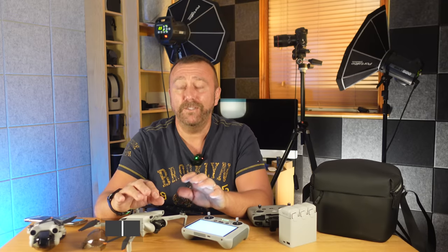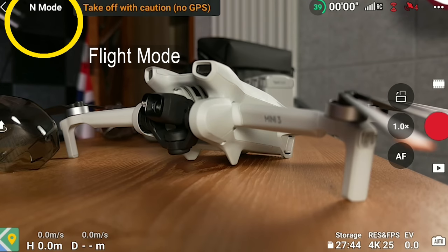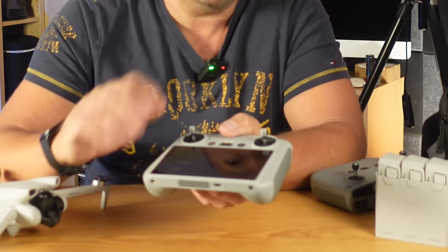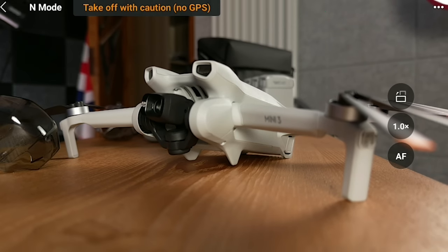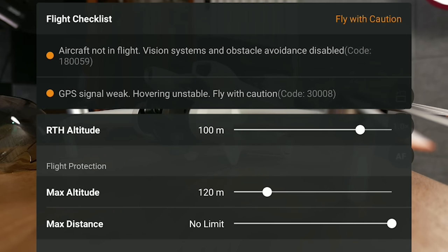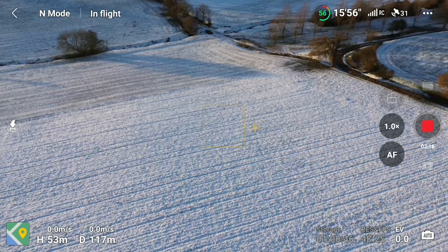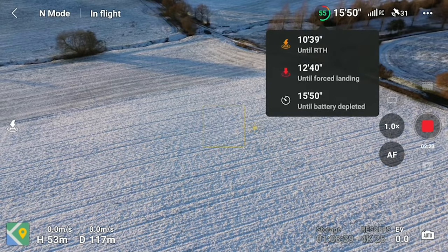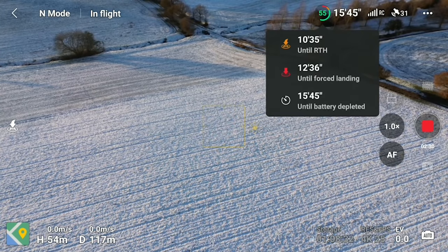The app has so much information so let's go through it. Top left shows the flight mode you're in — this normally matches the switch on the remote unless you left it in sports or cine mode last time. Next you've got the status bar which shows the current flight status or any warning messages; you can tap it to expand messages like if you have to calibrate the compass. Next over you've got the battery information — this is a really important part of the screen to keep an eye on as it shows how much time you've got left, but crucially the time shown is actually the time until the battery is completely exhausted. The automatic low battery return-to-home will kick in earlier than the time indicated on that upper display.